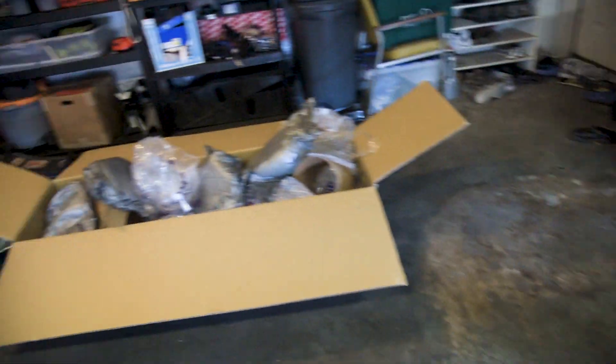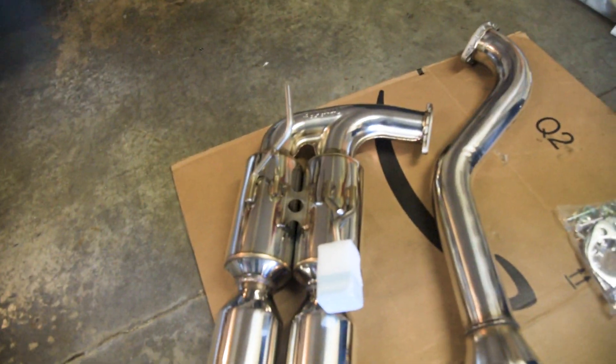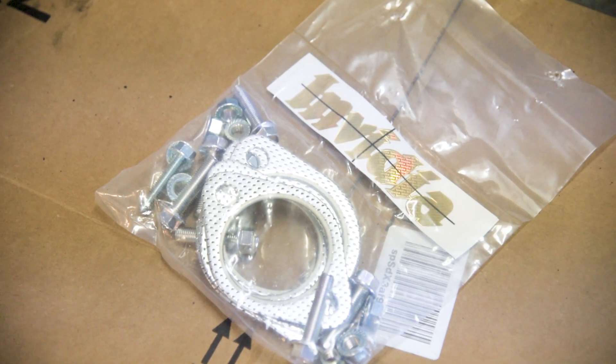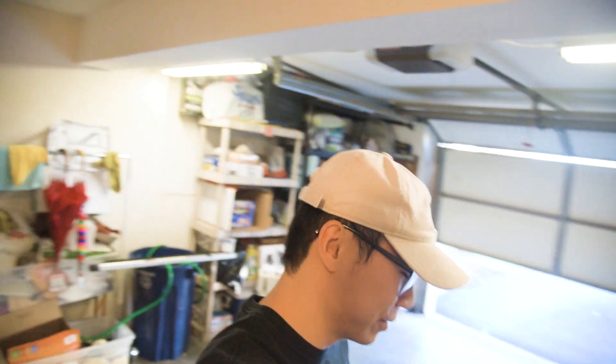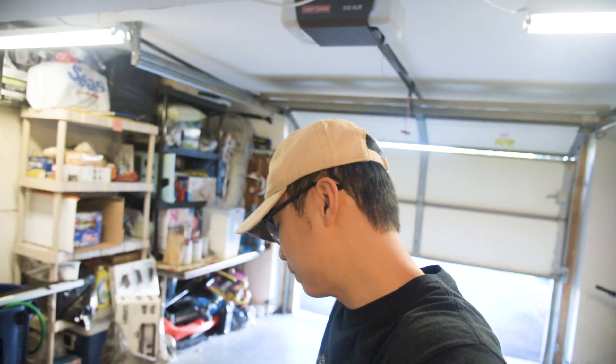They did a really good job packing it inside this box. So here's what we got: the mufflers — one, two — mid-pipe, and the Y-pipe, as well as the hardware right there, all the gaskets and bolts you'll need. That concludes the unboxing. There's really not a lot in the box, but what you see is what you're going to get. We're super excited to install this. Hopefully the sound is good — I heard it's in between a Q300 and an M1, and I think that should be perfect for what I want.